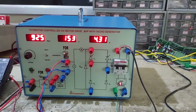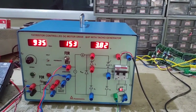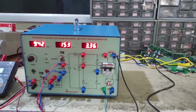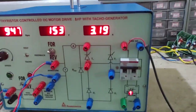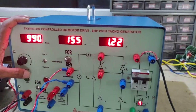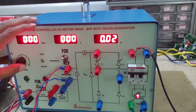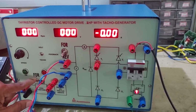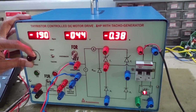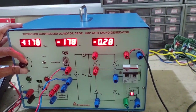Take these readings for every 0.5A of current — speed, voltage, and current. Bring the current to minimum, bring the speed potentiometer to minimum, and switch off the drive. Change the direction of rotation to reverse and this switch should also be changed to reverse. This is armature feedback only. Start the experiment and set the voltage to 1000 RPM — this is open loop.